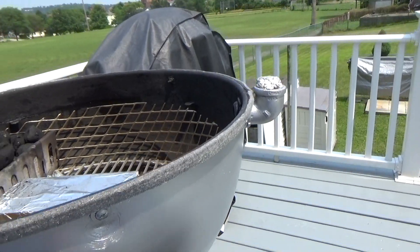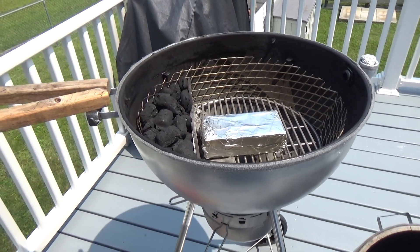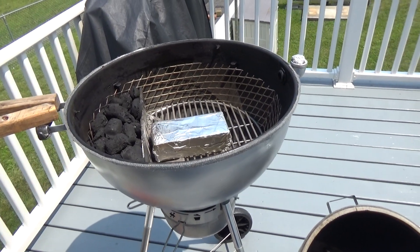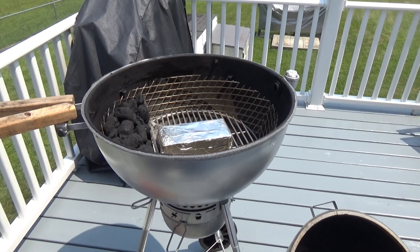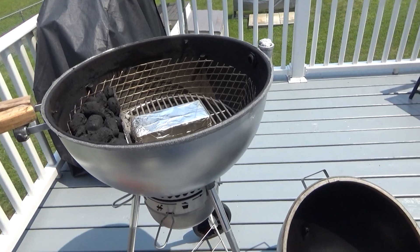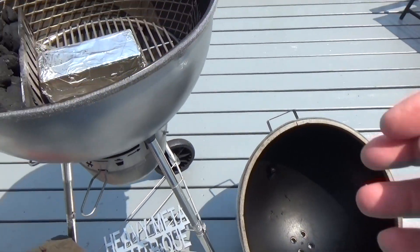Kamados are really good cookers — they're very efficient, and they wouldn't be as popular if they weren't good. But the thing is, I didn't want to buy one. Sure, I could buy one, but what fun is that? I'd rather put something together and make it my own.